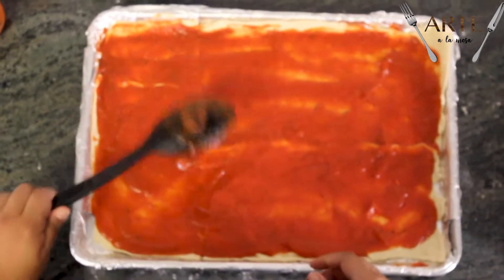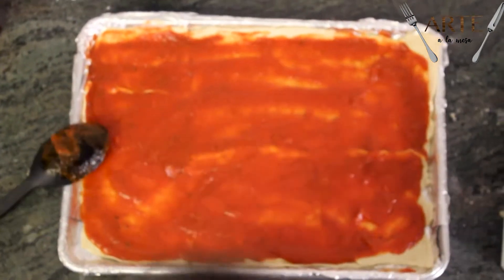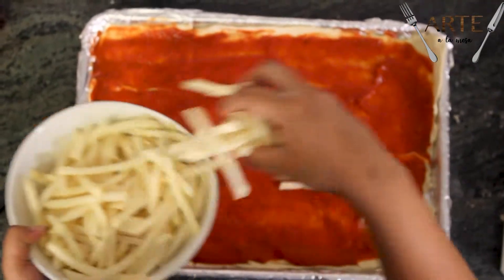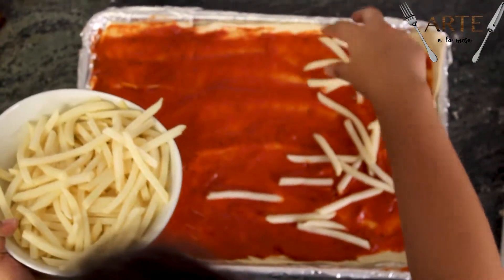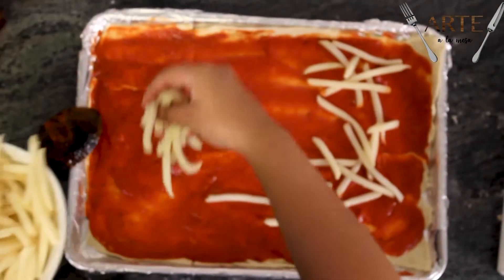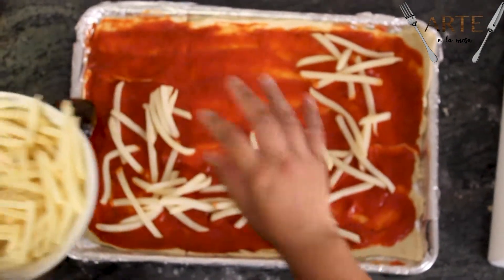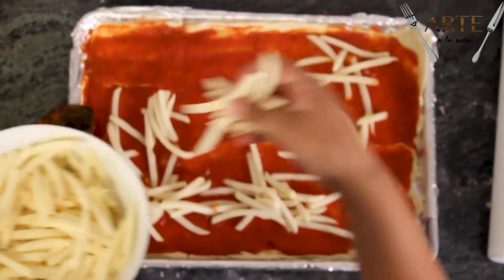Ya que esparcemos súper bien la salsa, le vamos a poner las papas. Estas van a quedar súper crujientes porque las vamos a meter al horno.